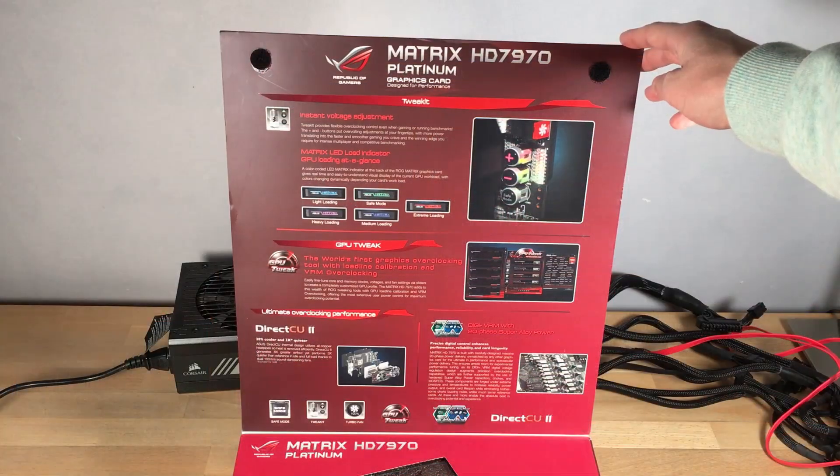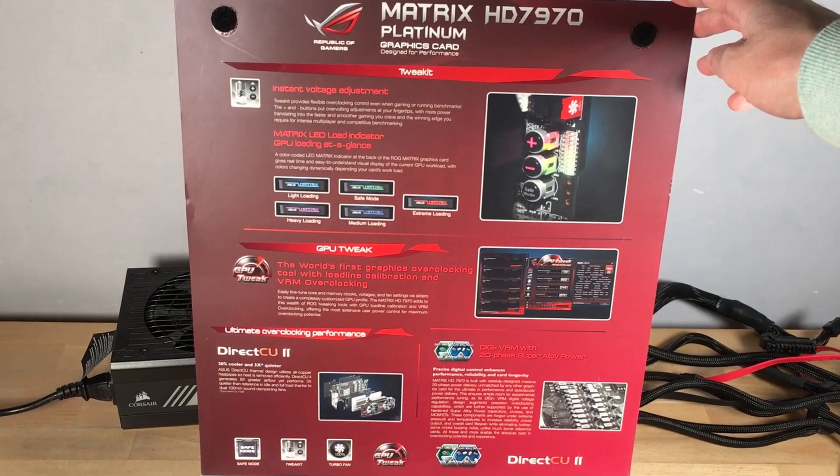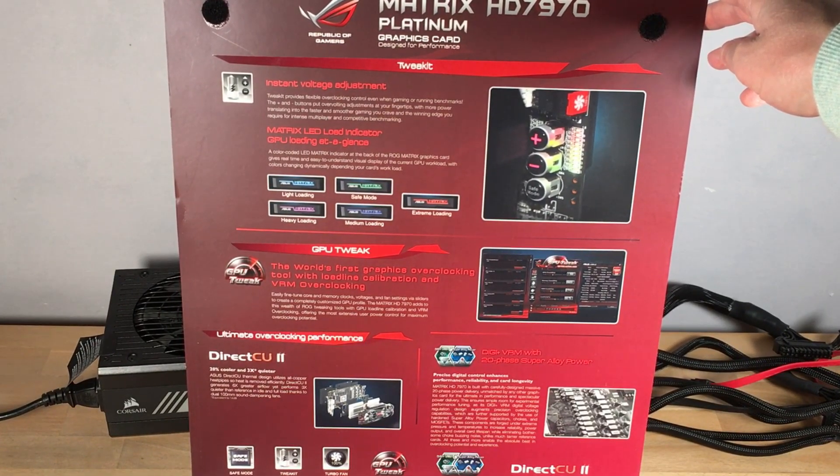Opening up the front, it shows some more features, like the RGB status indicator, voltage control buttons on the card, and ASUS's GPU Tweak software.